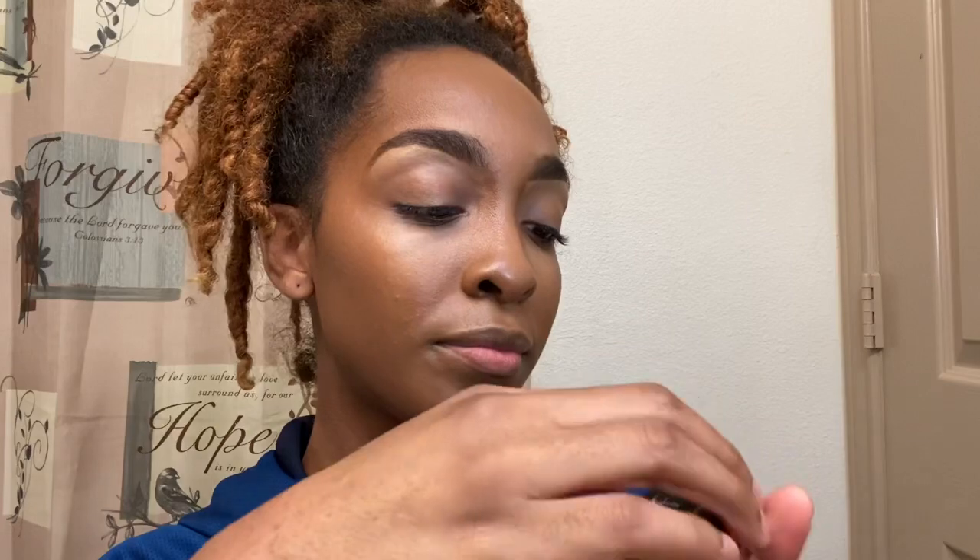Now I'm going to add my elf jelly highlighter. This is probably one of my favorite elf products — I did not expect it to be as bomb as it is. I do highly recommend you put this on before putting on your foundation and after putting on your primer. I usually do that, but I didn't this time, though I still added it in anyway because it's just that good.